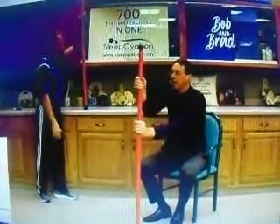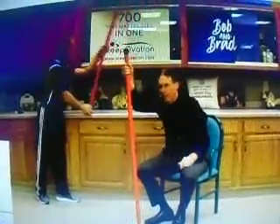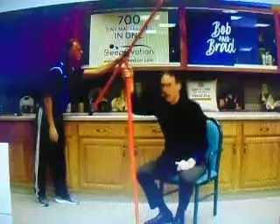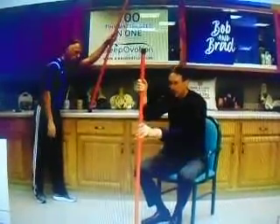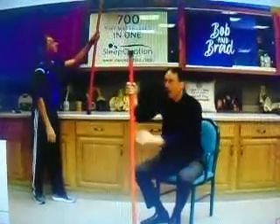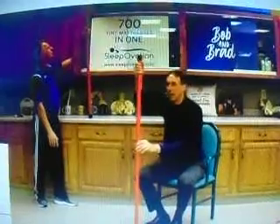The progressive part about it is you're going to try it this way, and you're going to work your way up. I've had even the rather elderly people do this one — even in their 70s and 80s — where they could start this way, and eventually they could work their way up. It's just really a nice exercise.